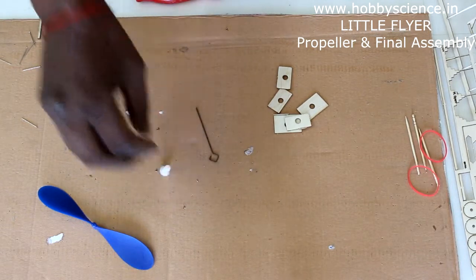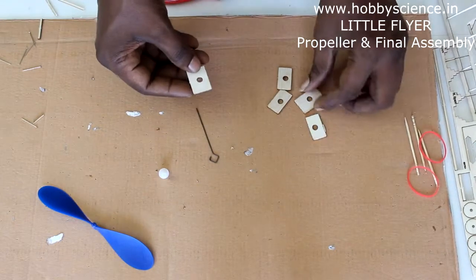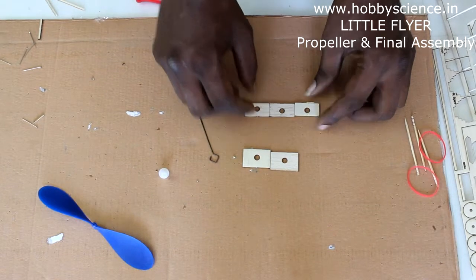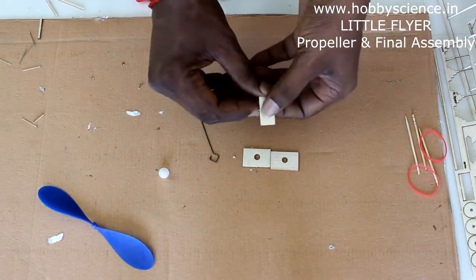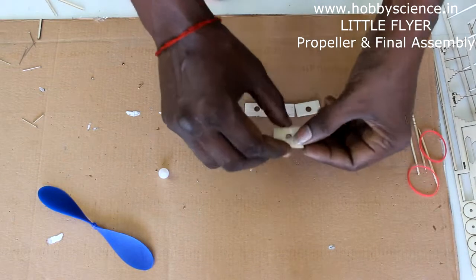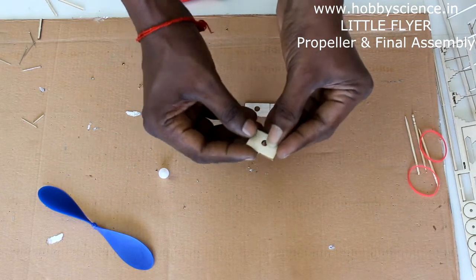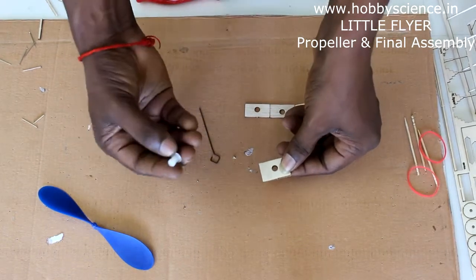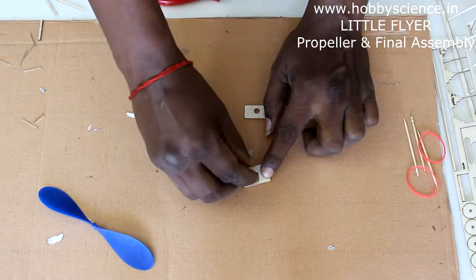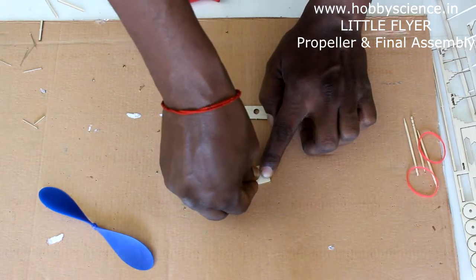Take the parts from sheet 2 — there are two of the same size and three of the same size. Remove any excess scrap wood. Keep one over the other and laminate them — laminating means keeping them one over the other and sticking them together. After keeping them together, take the thrust button, keep it on the floor, and insert it slowly and gently into the hole.